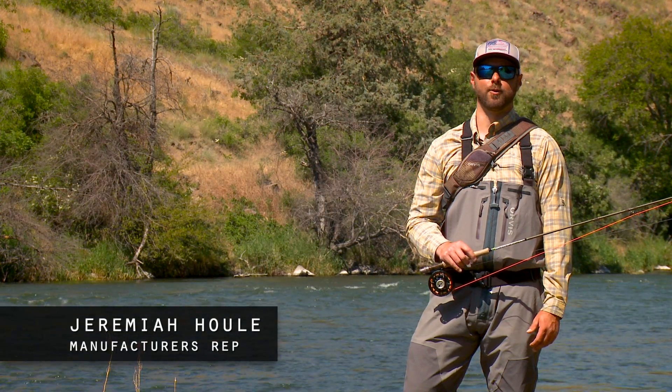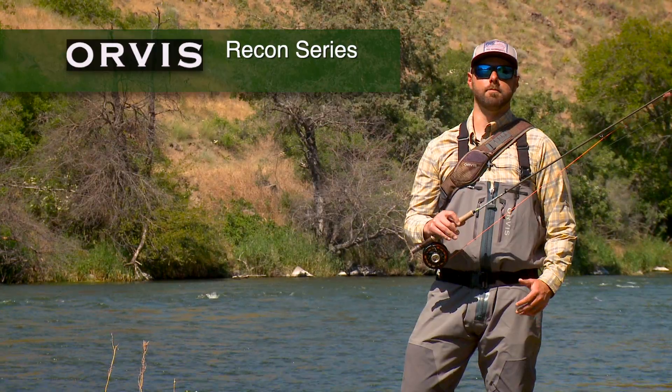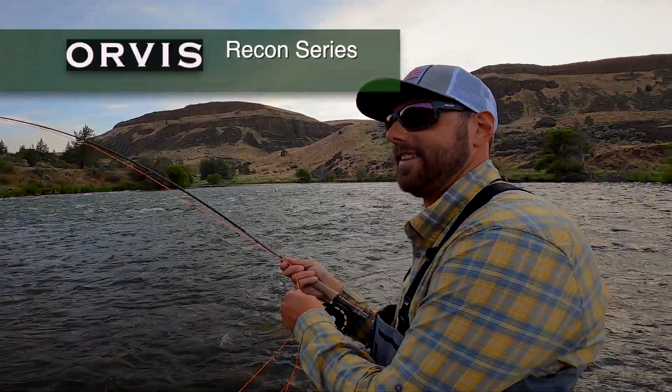Jeremiah here, Pacific Northwest sales rep for Orvis. Today I want to talk to you about the Recon series of rods. This rod is a mid-price point rod, fully made in America from top to bottom — a great rod, great price point, made here in the States.